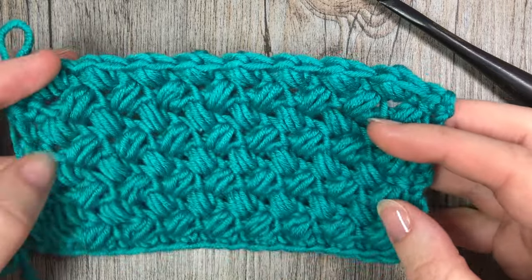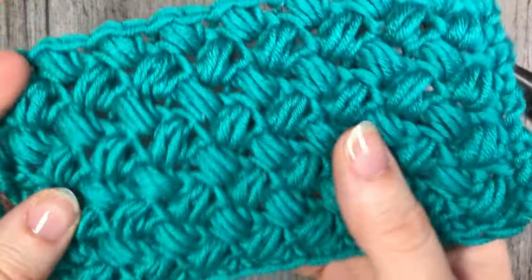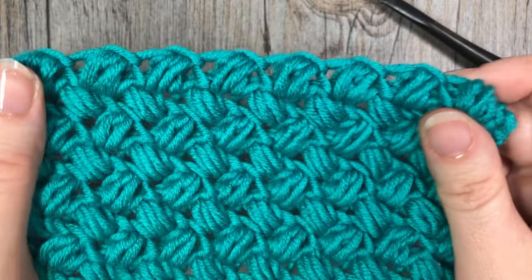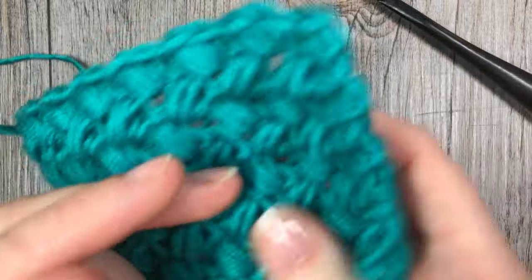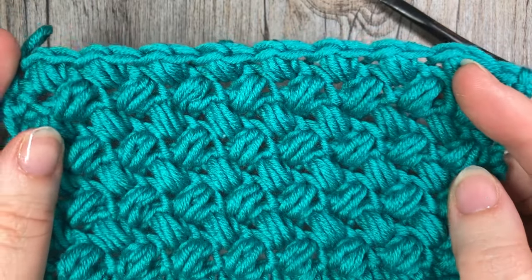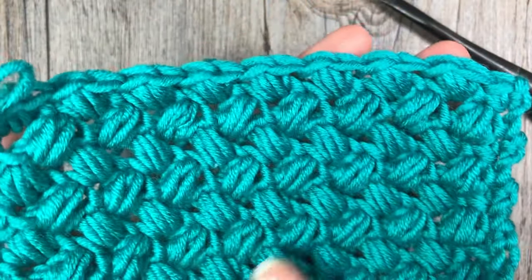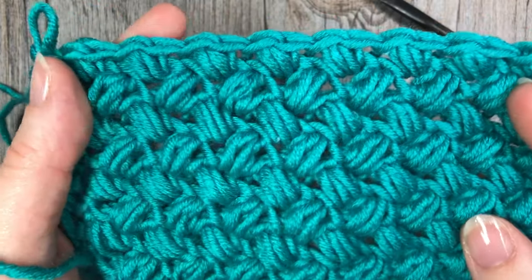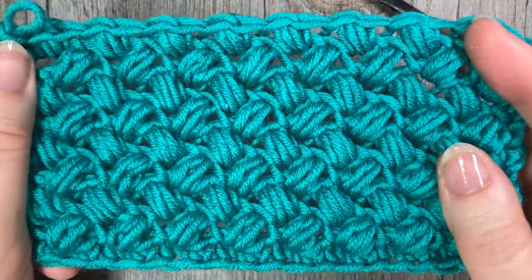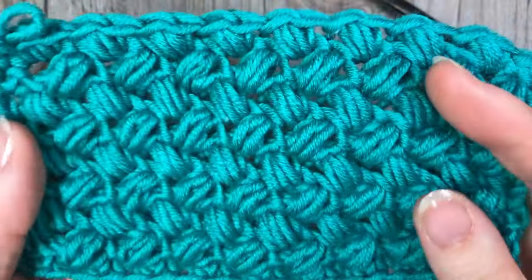Hello everyone, I'm Sarah of Rich Textures Crochet and welcome! Today we are going to learn how to crochet the bean stitch, which is the stitch you see here in front of you. If you have followed my tutorial on the Elizabeth stitch, you will see that this stitch is quite similar — the Elizabeth stitch is sometimes referred to as the mini bean stitch. This bean stitch has a crossed design and will give you a bigger texture and a more sturdy fabric.